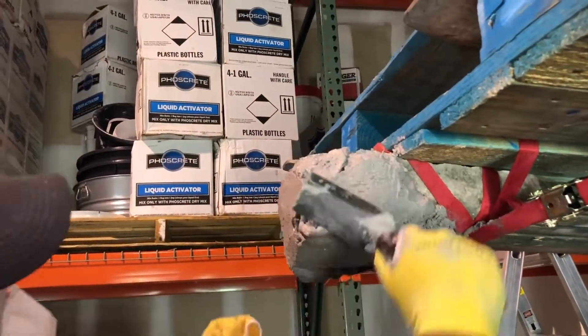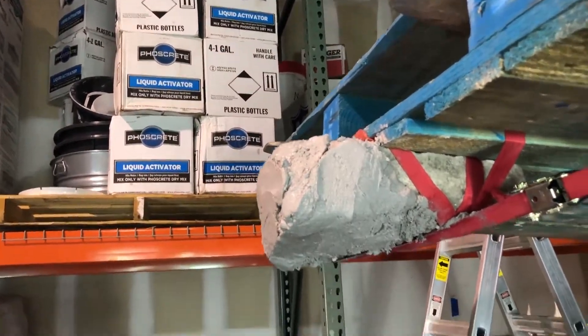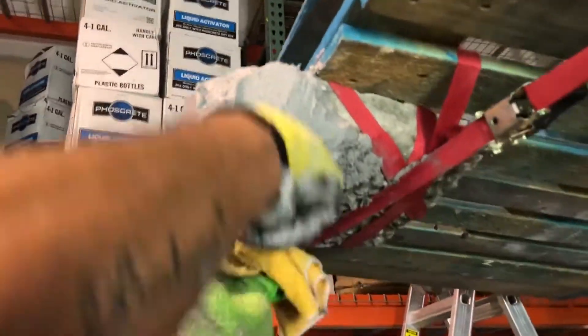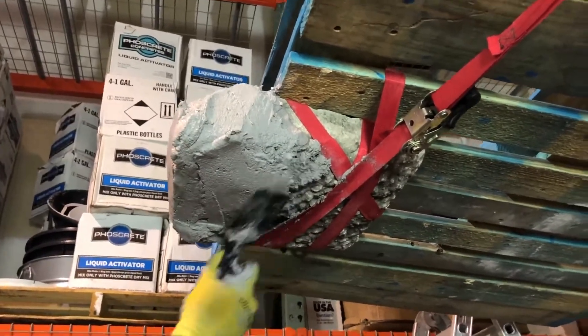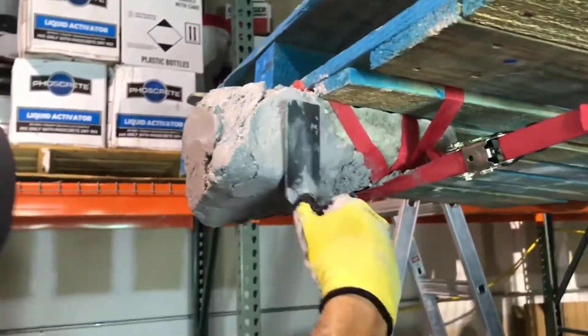Use a float to help form up the material on overhead repairs and finish using a margin trowel. Once it begins to set up, Foscrete VO can be cut to shape using the margin trowel.